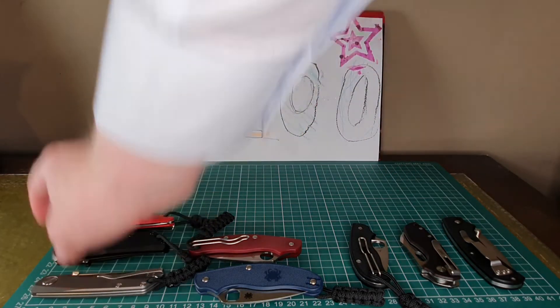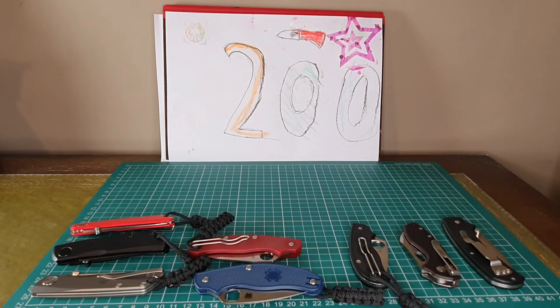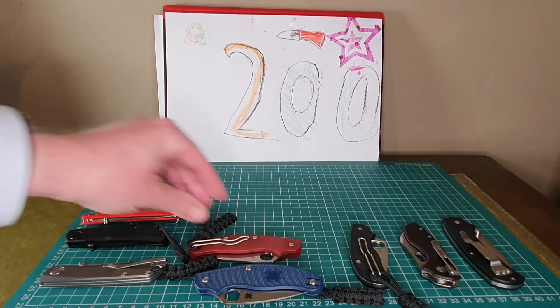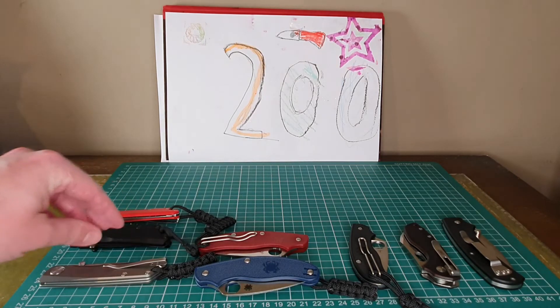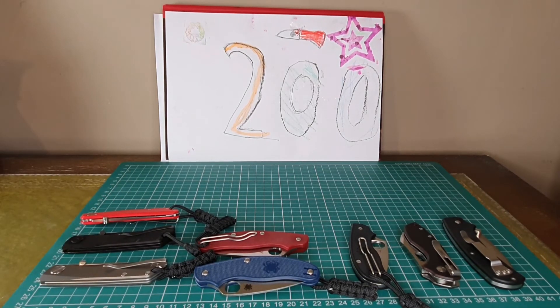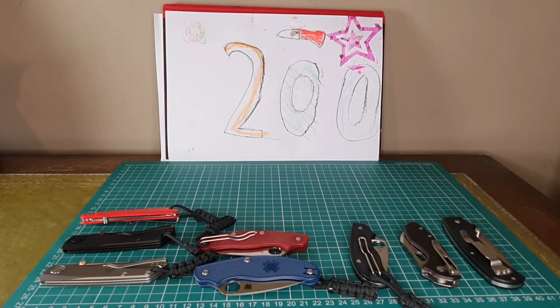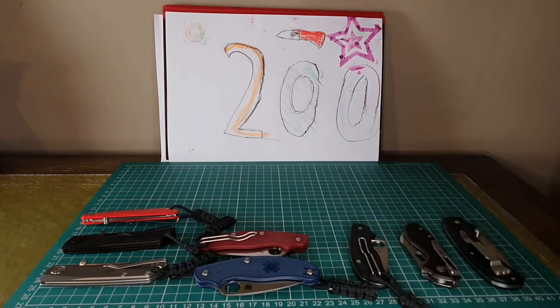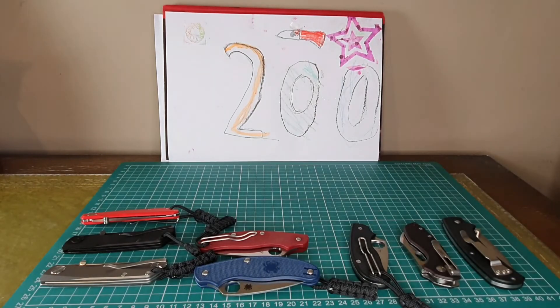I hope that was interesting — just a rehash of a video I've previously done now that I've got more experience carrying these knives, and I've really decided which is my favorite. Although the others are great contenders, the Real Steel Lunar really does win my vote and that's the one I'd go for. Thanks again for subscribing, liking, and commenting on the videos — it really helps me out. See you in the next one, bye-bye everyone!